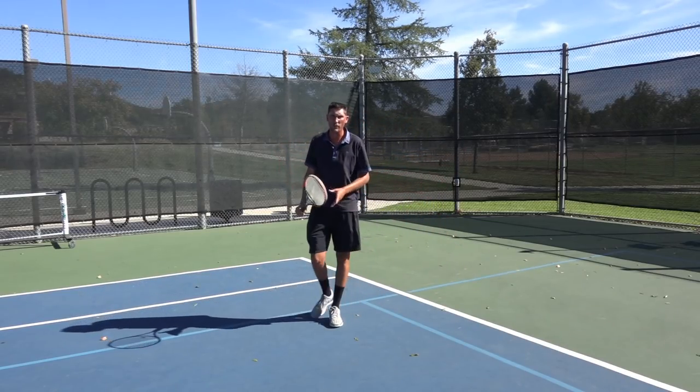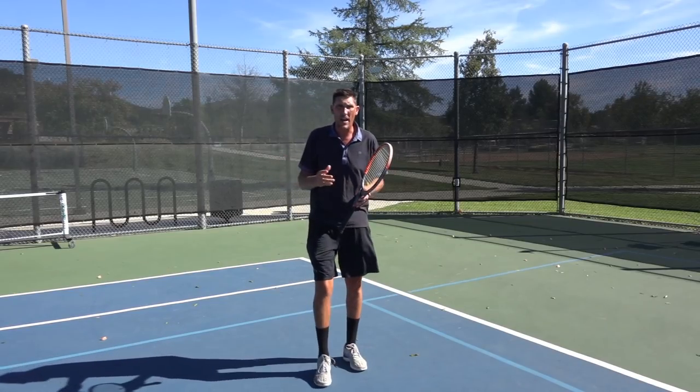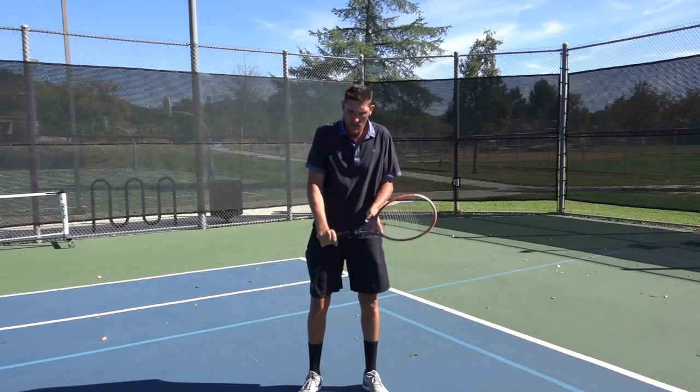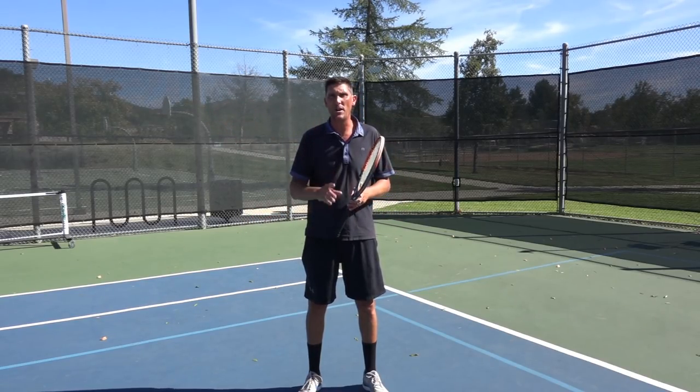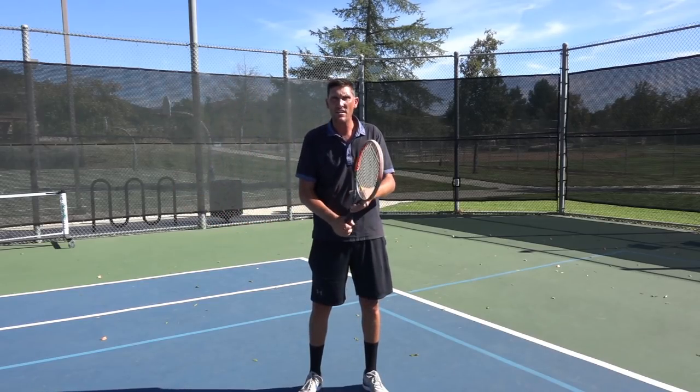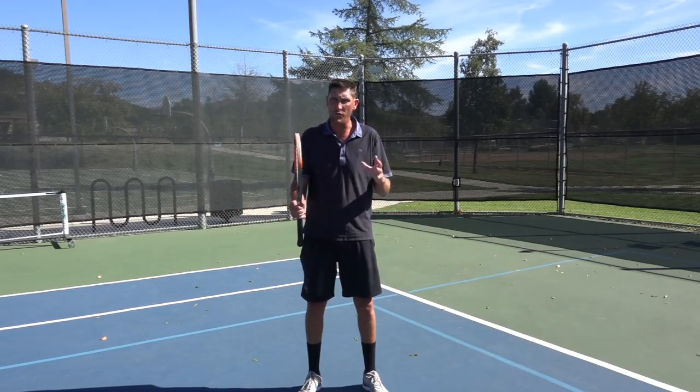That'll work for sure. If my accuracy is a little off, fine — I'm just trying to get the racket in front of my body so I have a chance to return a fast serve. So that's option number one: shortening the backswing on both sides.